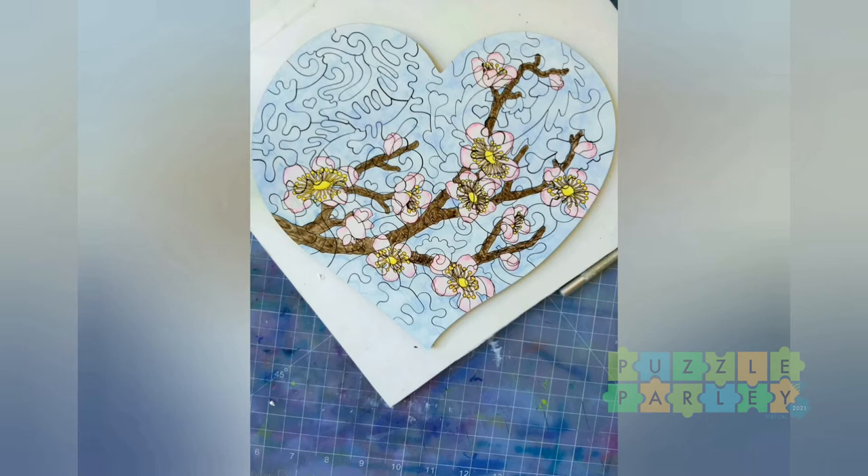I continued the experiment and created this cherry blossom puzzle that I watercolor painted. I just love the way the color moved across the wood — I could get it to saturate in some spots and it was just beautiful. So I gifted this cherry blossom puzzle experiment to my mentor.